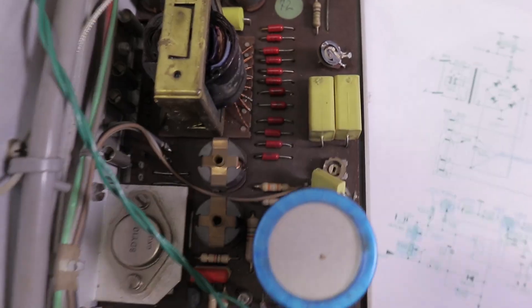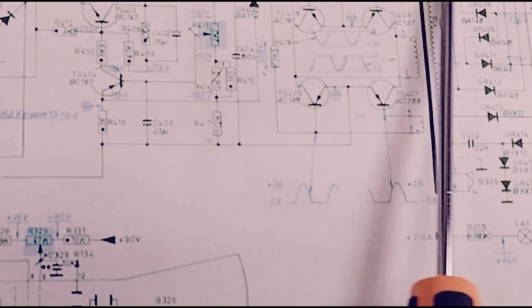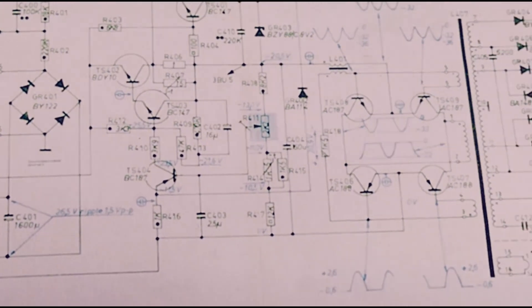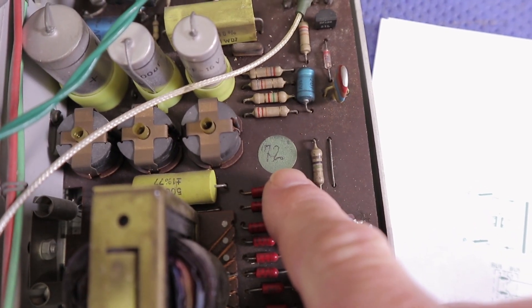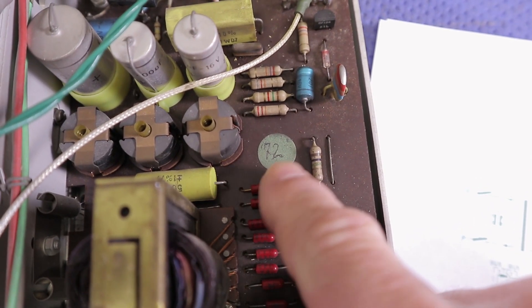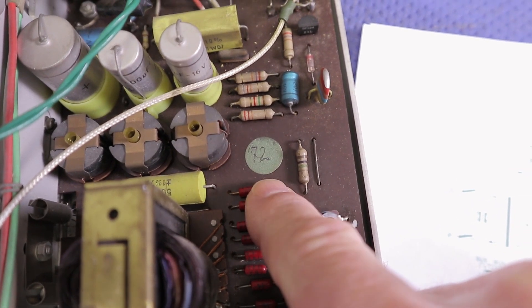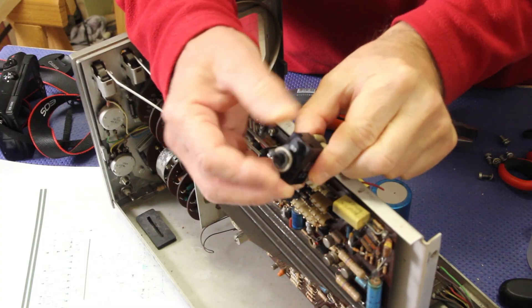And here there are a bunch of interesting diodes - this one is a BA148. It's an interesting circuit; maybe I'll discuss this in another video. Here I see this number 72 - maybe it is the year of manufacturing. Well, this is a pretty nice switch.